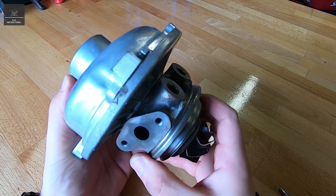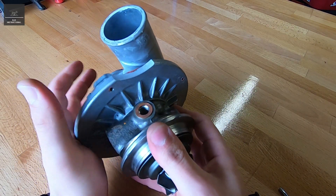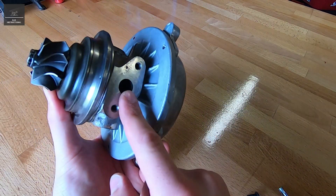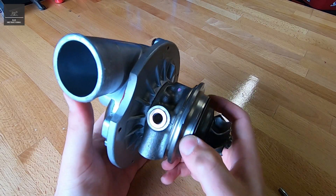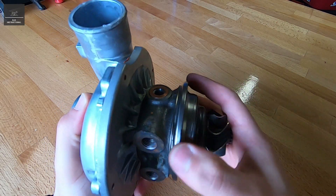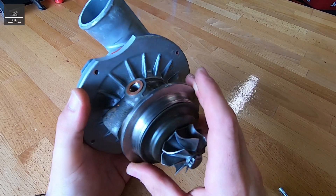There are just some mounting bolt holes, and likewise with this — that would bolt on to the engine as such. So oil in, oil out, or vice versa — I'm not too sure which one's which. And that lubricates the bearings. So you can imagine they're spinning quite fast, and it needs some sort of lubricating and cooling. And that's what the oil does.